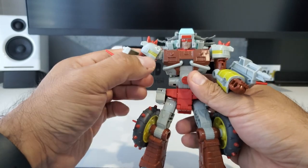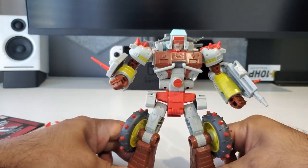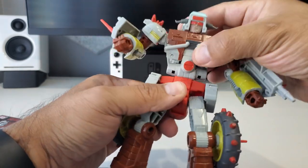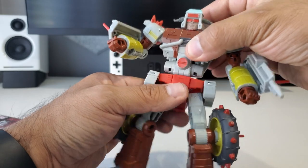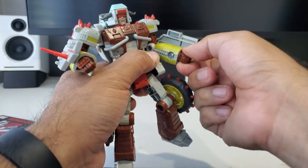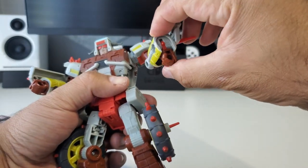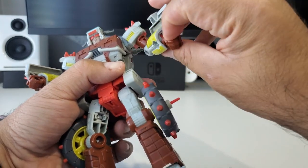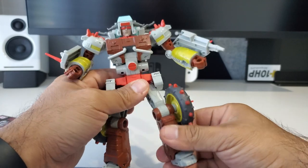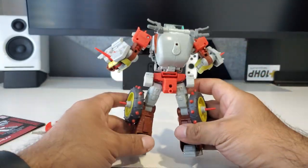He doesn't necessarily have an ab crunch, but as part of the transformation he can look down. Other than that I'm really pleased with this toy. I guess the only drawback I would say is some of the joints — like this waist joint on mine is a bit looser than on my Wreck-Gar. The fists and the whole action of folding them in — on this one they are looser than on my Wreck-Gar copy. But other than that, those would be most of my nitpicks. This is a really cool retool.